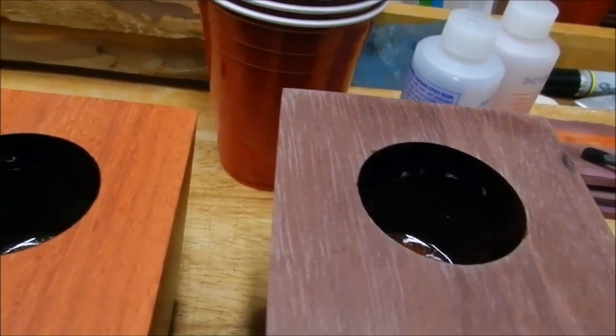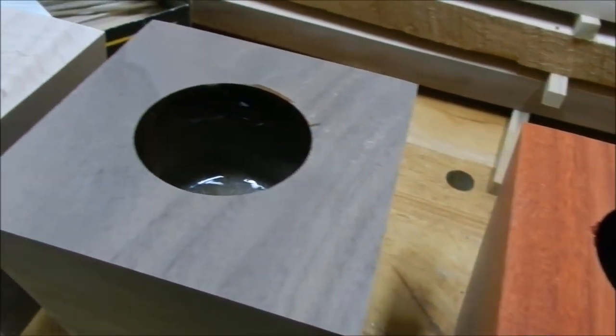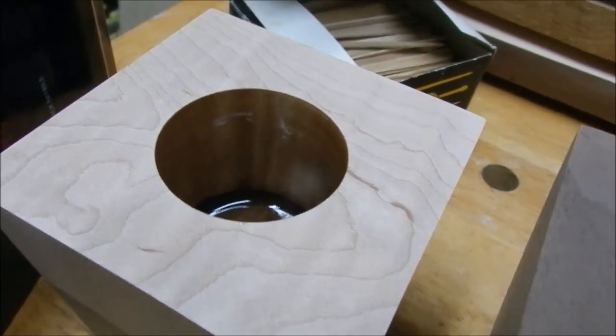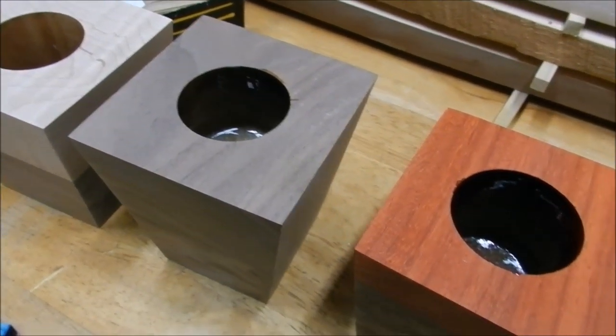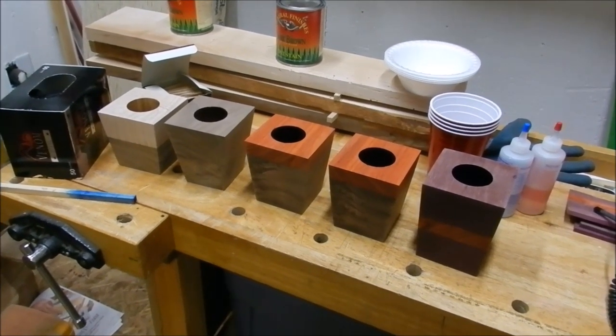It stuck to the sides better than I anticipated — I thought it was going to be a nightmare to stick it to the sides. You can see the gloss there on the sides, though they all look quite dark. The maple kind of shows because it's a lighter wood, and it seems to have stuck just fine. I got very little on the surface. All I need to do is lacquer them, put some plants in, and we'll be good to go.